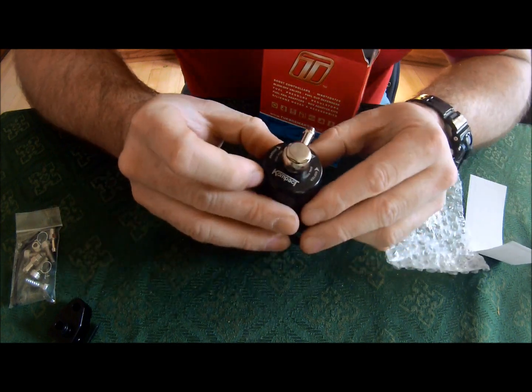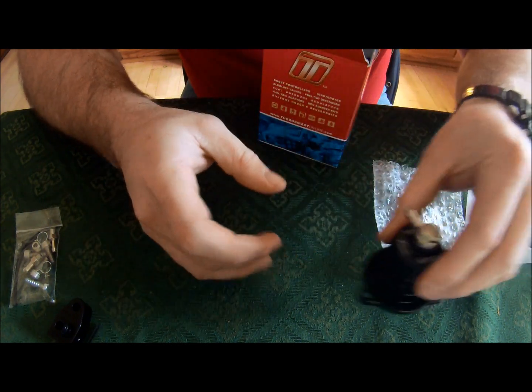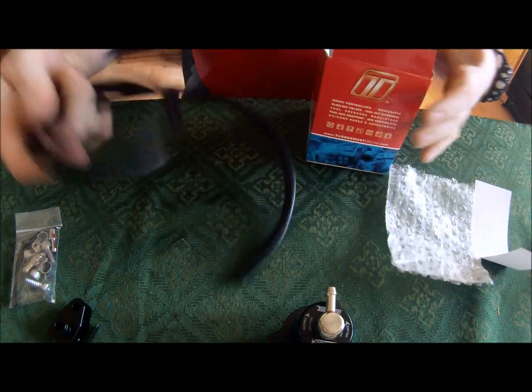That's great. And it is adjustable from harder to softer — it's hard to push. I do like that. Some vacuum holes. Pretty much exactly what I was expecting.